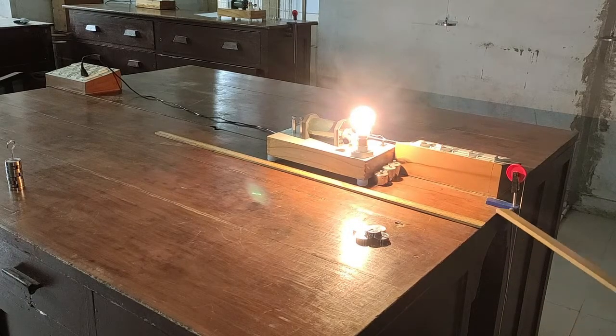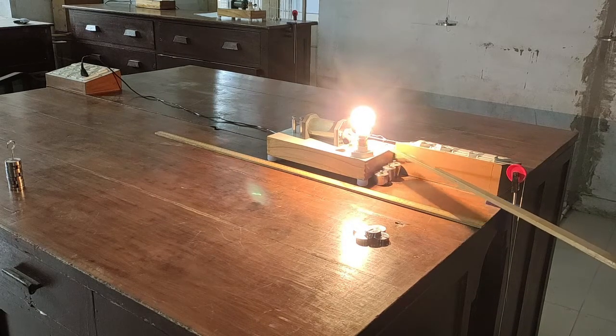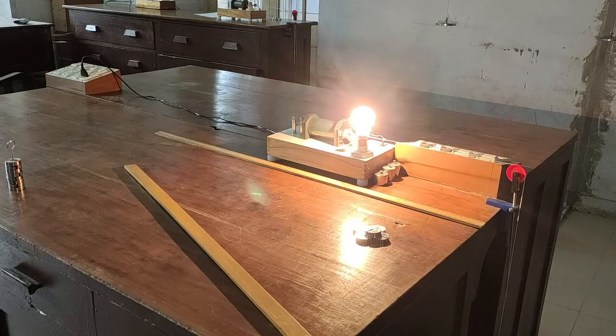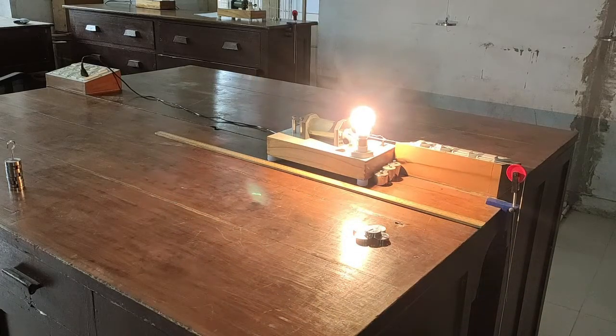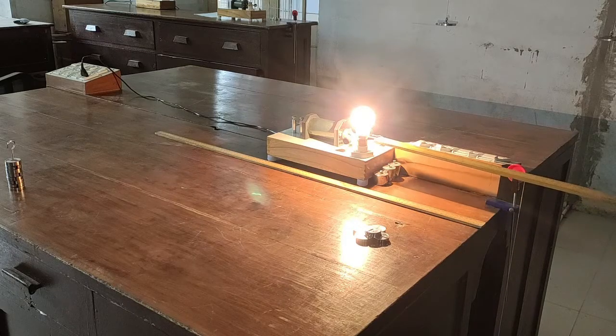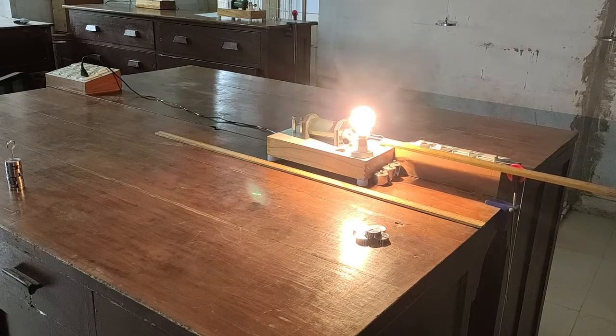We excite the tip of the vibrator by switching on the power supply. Then adjust the length of the string between the tip of the vibrating metal tip and the pulley so that a standing wave pattern with one loop is formed. Note down the length between the tip of the vibrator and the pulley end.